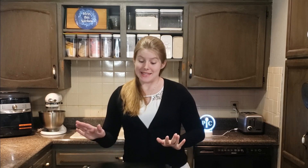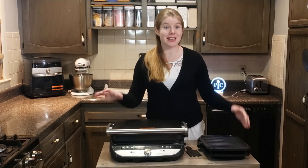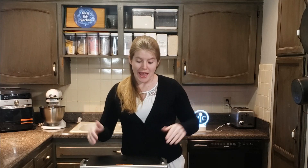Hey guys, welcome to the Kuba Kitchen Journey again. Before we go on, make sure to like our video and subscribe to our channel. Today I'm going to be talking to you about the Deluxe Electric Grill and Griddle. This is a new Pampered Chef product that came out this March — March of 2021 — and I am super excited. We've been using it a lot, but I want to tell you a little bit about it.